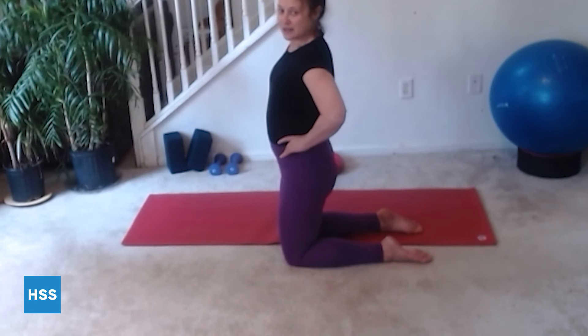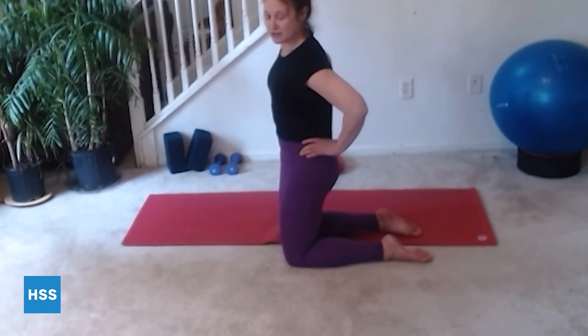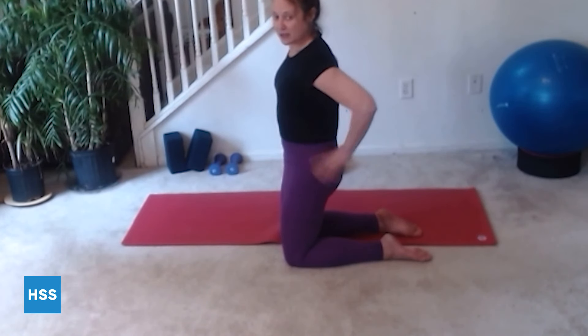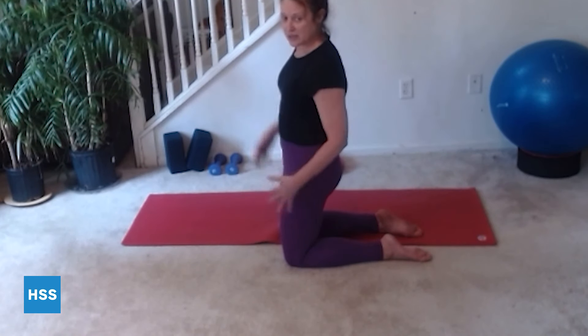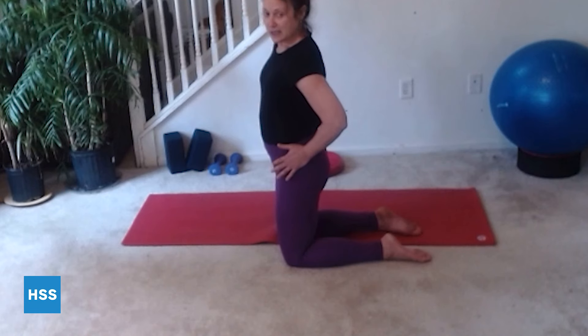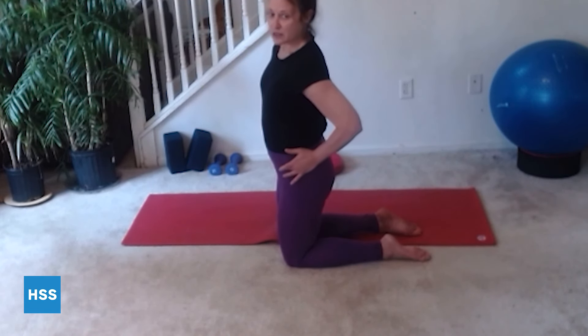Many of us either stand in too much anterior tilt — I'm tipping the pelvis forward — or too much posterior tilt, where I'm tucking under. I see quite a bit where people flatten their back to the floor, which creates tension in the hamstrings, pulling in the front of the hips, pulling forward in the shoulders, and most importantly, the deep multifidus muscles are not able to do their job.